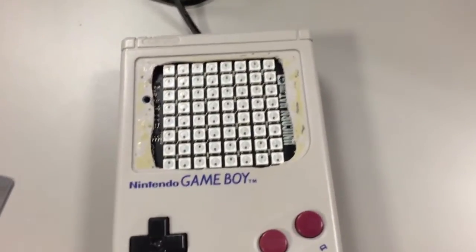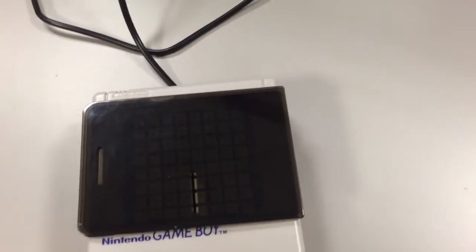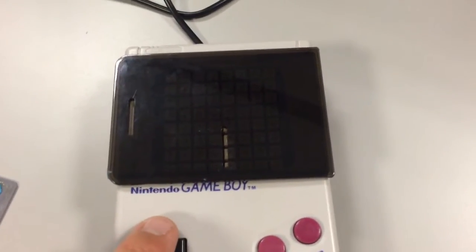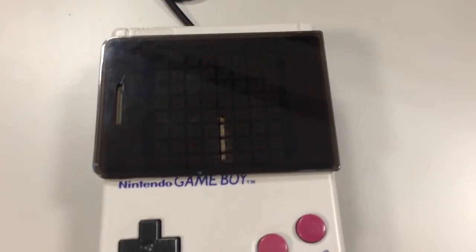I'm just going to put a diffuser from a Raspberry Pi case over the top of this so you can actually see the LEDs a bit better on this phone. Basically, this is running a Raspberry Pi — it's running a joystick test program.